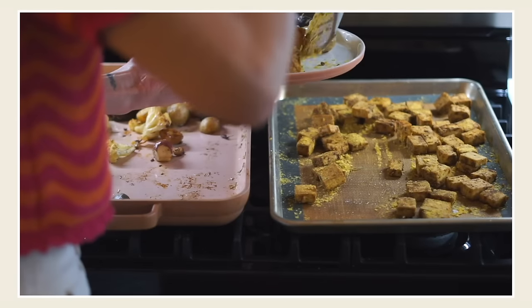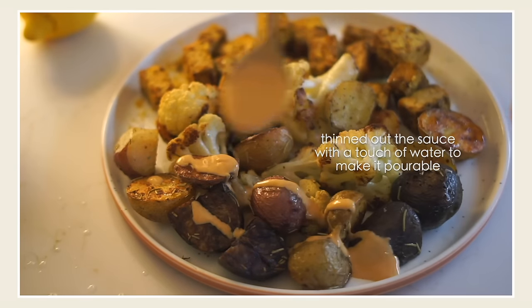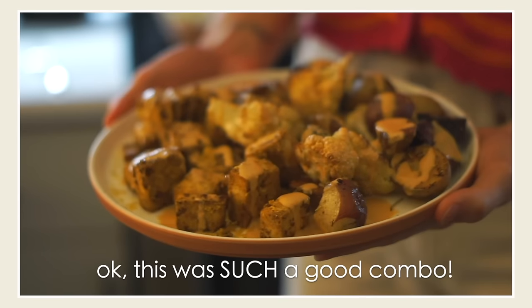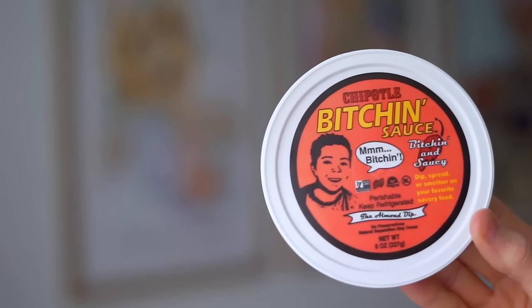Another thing we pretty much always have on hand is Bitchin' Sauce. Trader Joe's also makes a version I really like, and we usually have one of those two because it's so versatile. My favorite way to use it is to thin it out with a little bit of lemon juice and then pour it over any kind of grain bowl. On this day it was a tray bake with potatoes, cauliflower, and tofu. But you can also use it as a sandwich spread, a dip for raw veggies, a salad dressing, or on tacos.